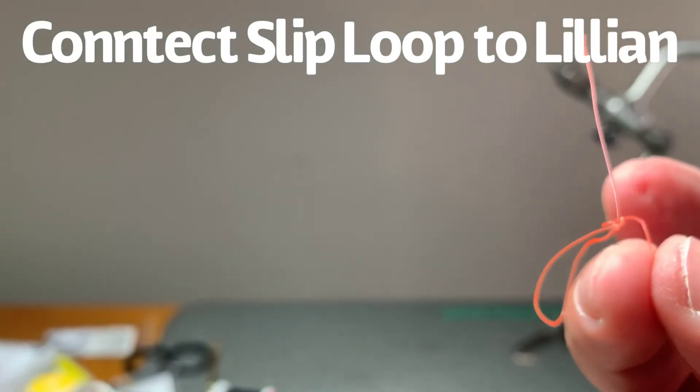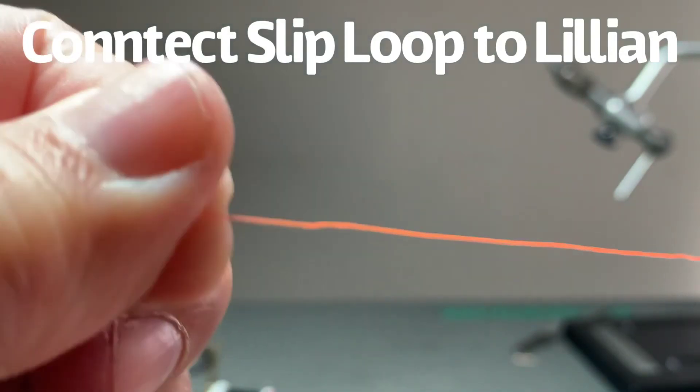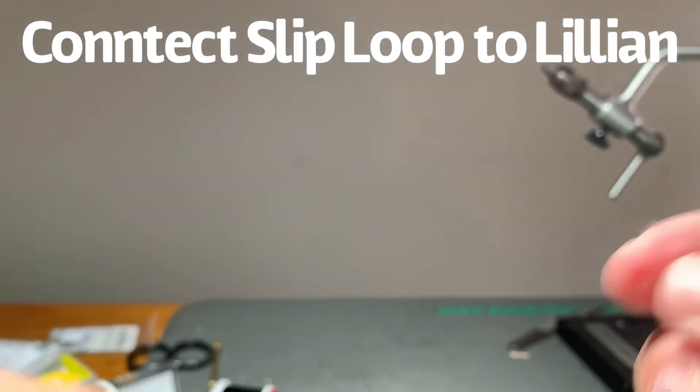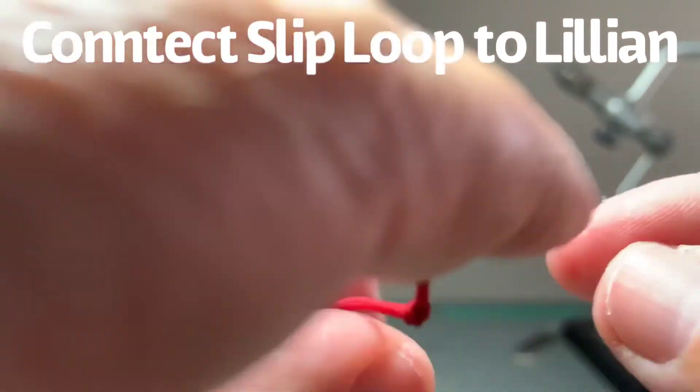And if I want to put this level line away, I usually just do this — wrap up my level line and I'm good to go. Then I change it out or I put my rod away for another day.